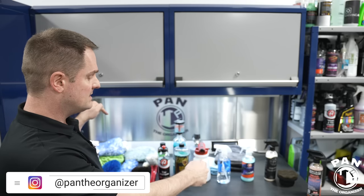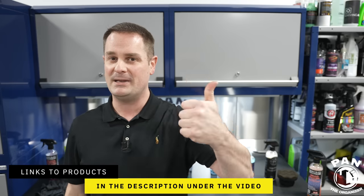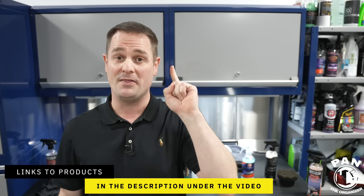I hope you enjoyed this. Smash the thumbs up, and all the links to tools, products, and equipment are in the description below. Don't forget to keep it tight, keep it clean, and I'll see you on the next video for the Interior Detailing Kit.